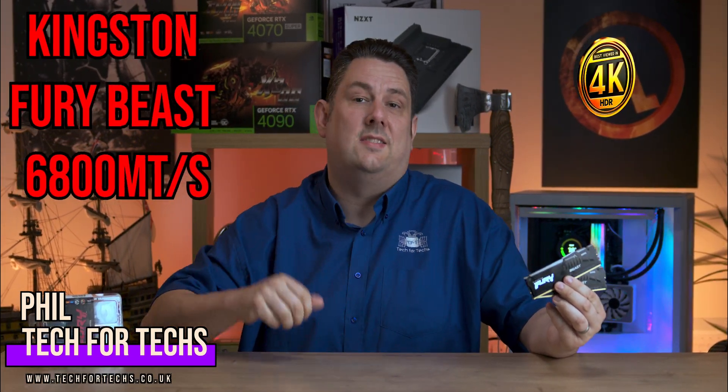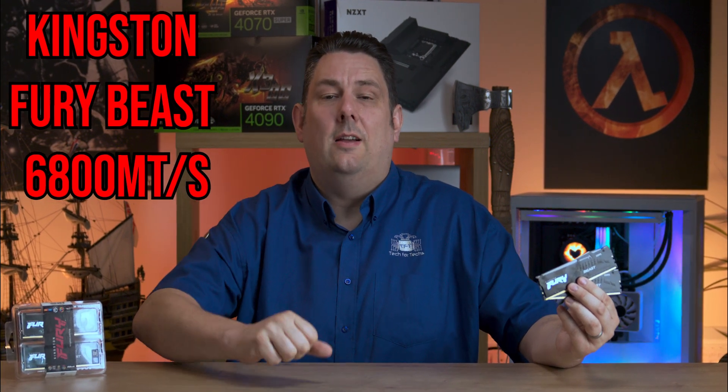Today we're looking at the Kingston Fury Beast RAM. It's DDR5 at 6800 mega transfers per second. On top of that, it's got a lifetime warranty and some pretty nice RGB effects across the top.